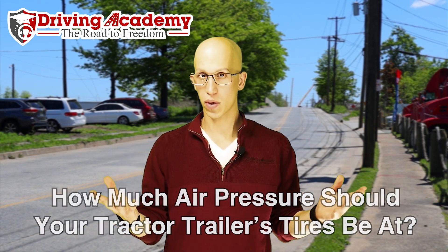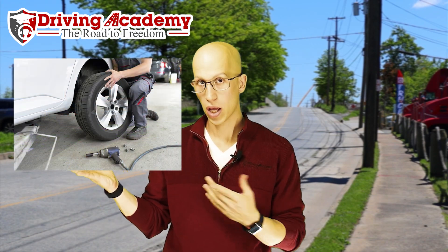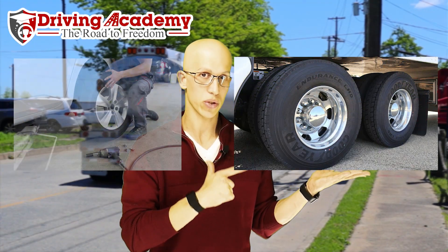Let's give you a comparison. This over here is a car tire — as you can see, it's attached to a car. These big things over here are a truck tire, and these are attached to a semi-truck.